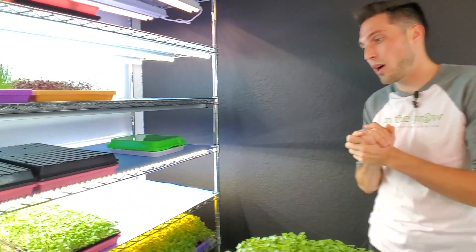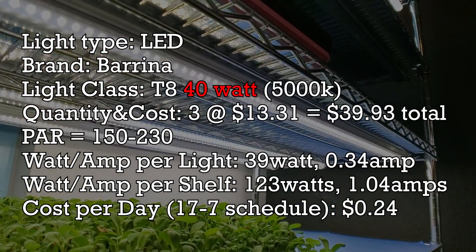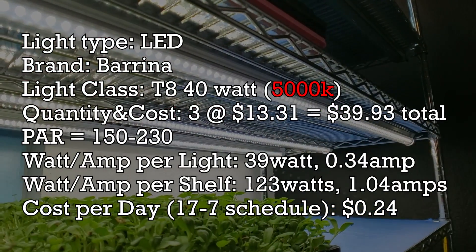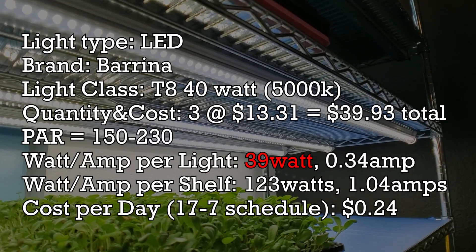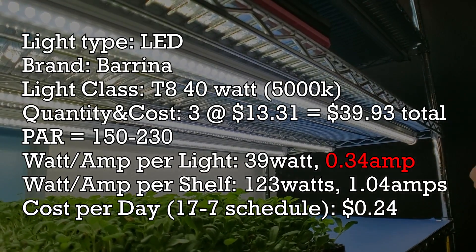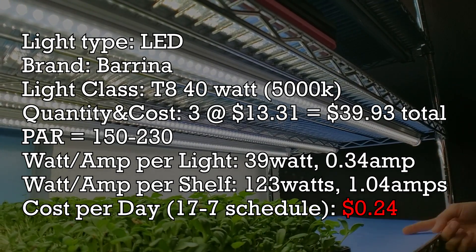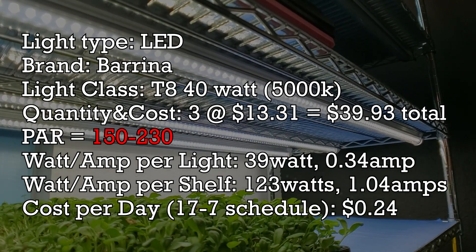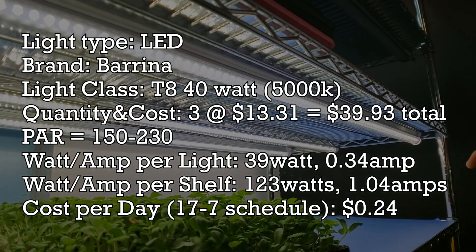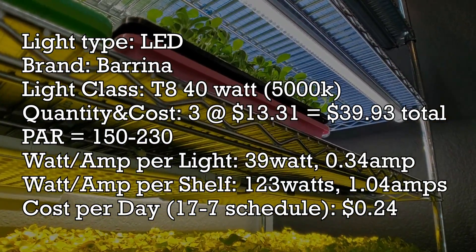Let's go ahead and talk about the light that was suggested to us. This is a light that is actually quite affordable — this is the Berena T8 40-watt shop light. These are 5000K in their color temperature and they cost about $13.31 a piece. They draw 39 watts each and 0.34 amps each, which means it costs 24 cents per day to run all three of these lights at the same time. They have an incredible PAR output of about 150 to 230, which is only beat by our LED panel lights below, which put out about 340 PAR.